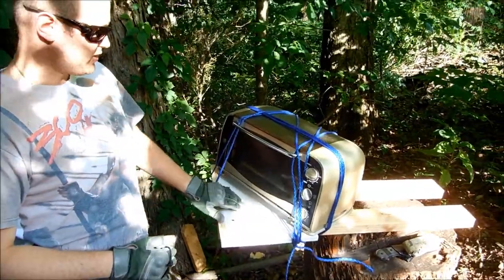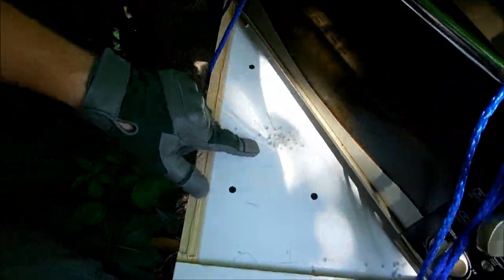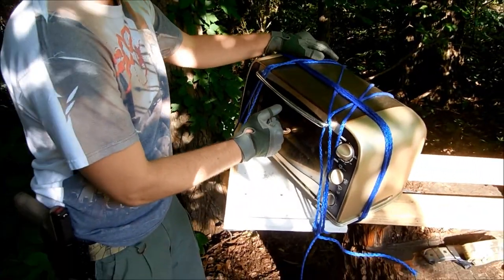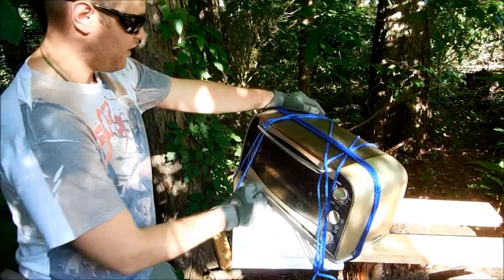I also did some testing off video on the wood here and hammered on it pretty hard — put some pretty decent dents in. This was quarter-inch press board and it did pretty good on there. But yeah, I'm pretty excited — this is tempered glass — we'll see how it goes.